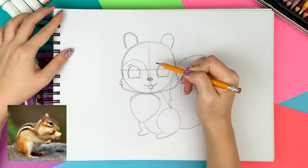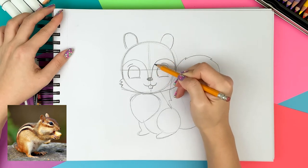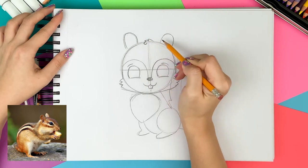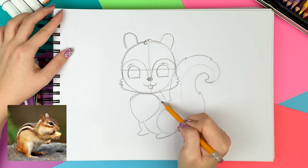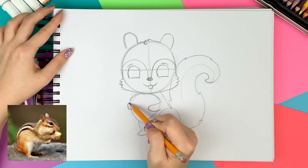Now I'm drawing the guideline for the color blocks. It is like a small letter M. The arch starts at the side face and stops at the nose. I also give a nice fur texture on the forehead. Going down, I'm drawing the arms holding the acorn and details of the acorn.